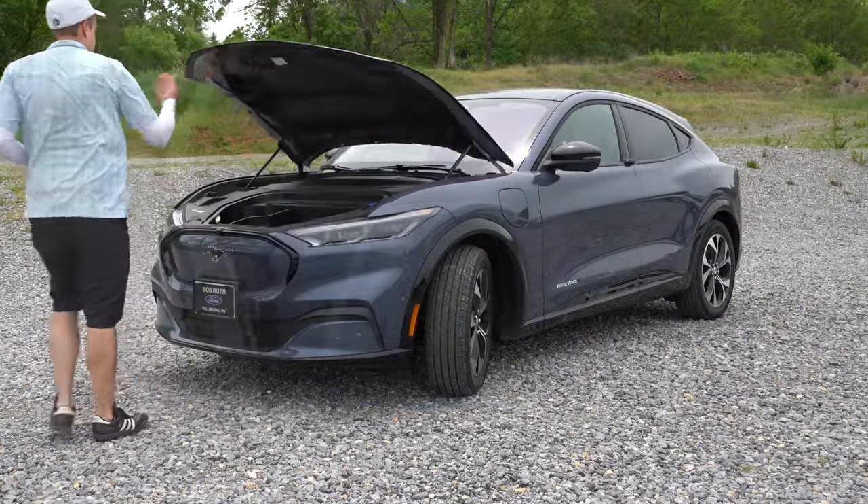Looking at the wheel configurations: 18-inch carbonized gray painted aluminum alloys for the Select, 18-inch high gloss black painted aluminum alloys for the California, 19-inch machine-finished aluminum alloys for the Premium — which is what you're looking at now — and 20-inch machine-faced aluminum alloys for the GT. There's also Mach-E badging on the front doors and towards the bottom. At the rear: a spoiler with an integrated brake light comes standard, along with a rear window wiper and LED taillights with clear housings.